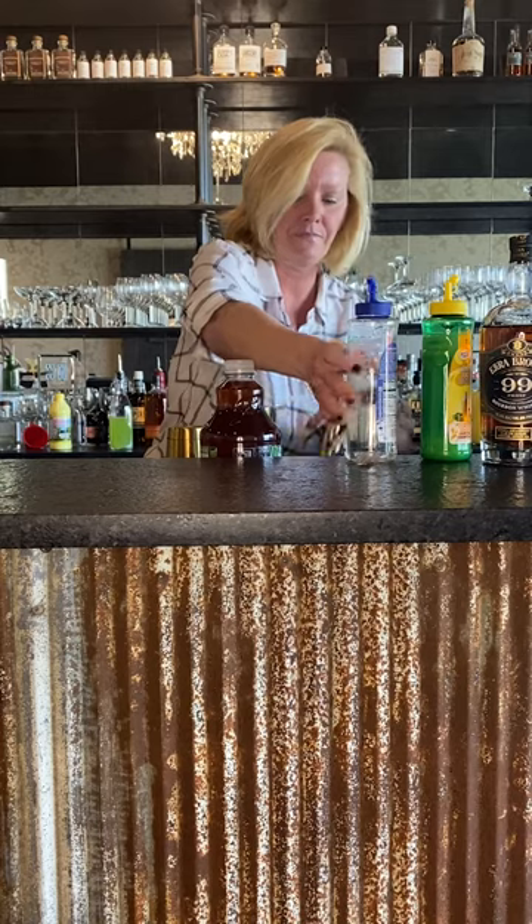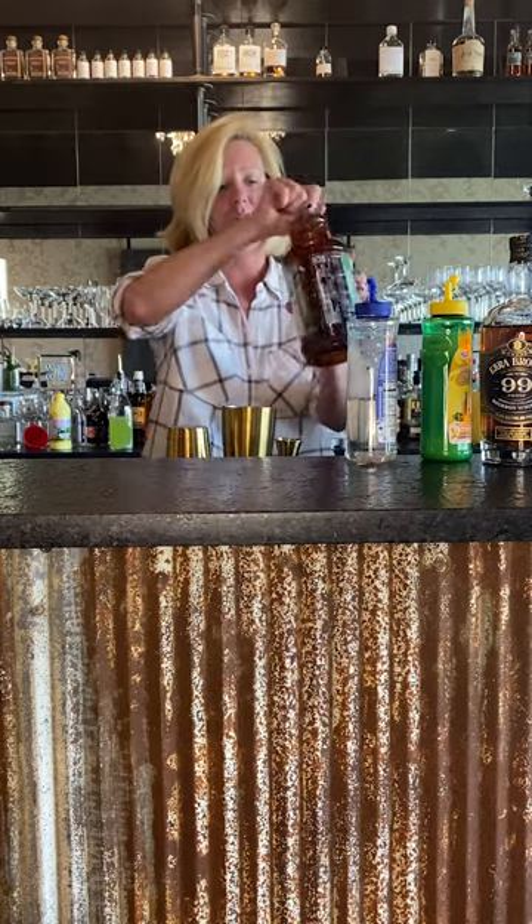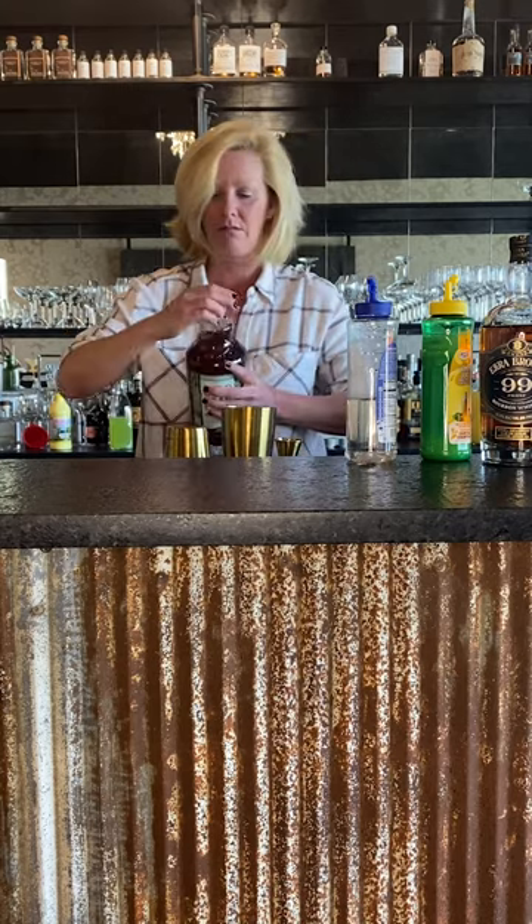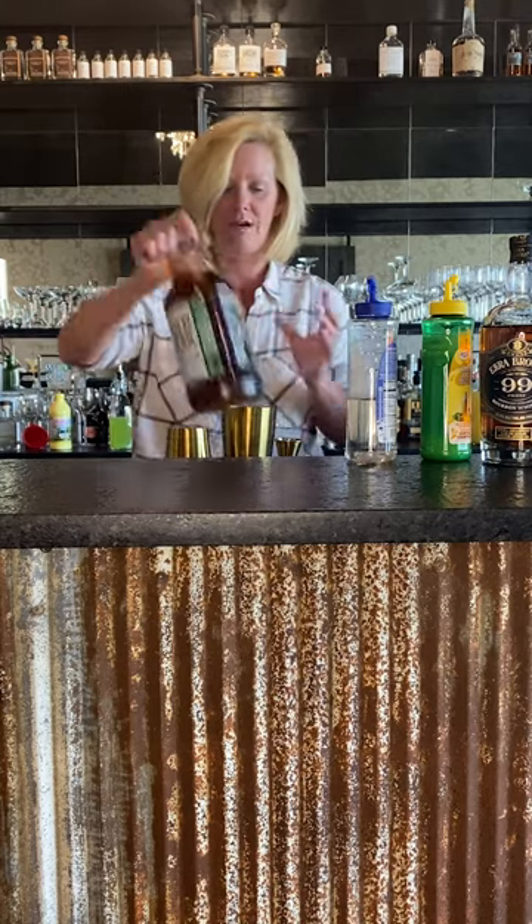There we are. Then we're going to top it with a little bit of unsweetened tea. I just want to make it enough to kind of break up the alcohol.